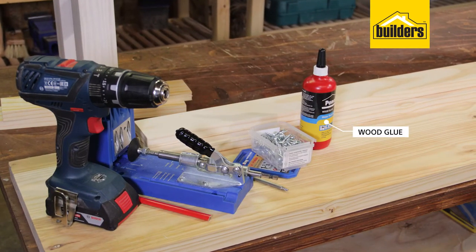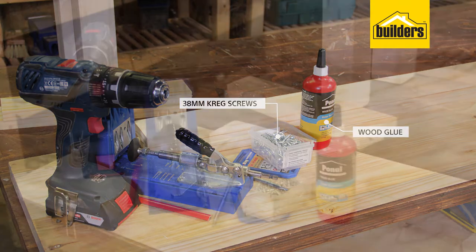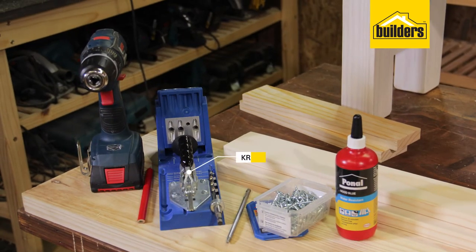For assembling the timber you'll need some wood glue and some 38 millimeter Kreg screws. As for the tools, you're going to use a Kreg jig and a cordless drill driver.